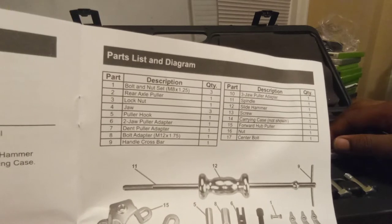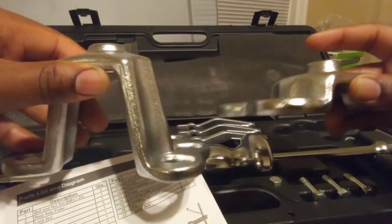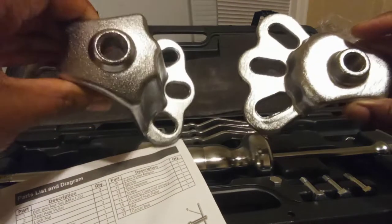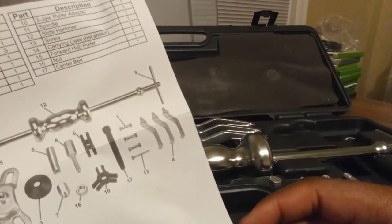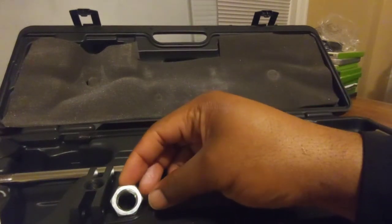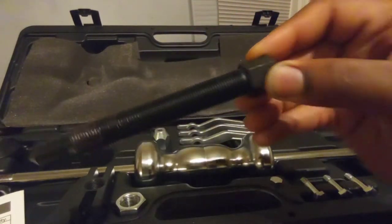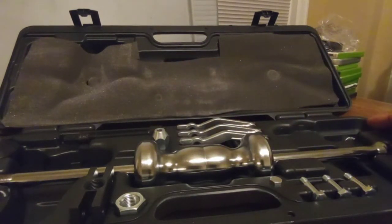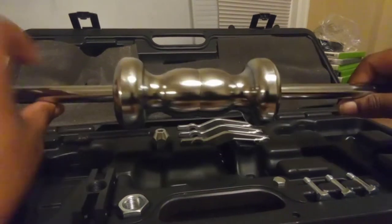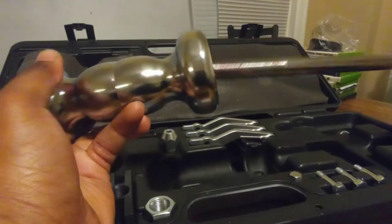Number fifteen — forward hub puller, right here. Looks similar to the first one but you can see the difference. Number sixteen is the nut, and number seventeen is the center bolt. Numbers nine, eleven, and twelve are the entire assembly for the five-pound slide hammer.